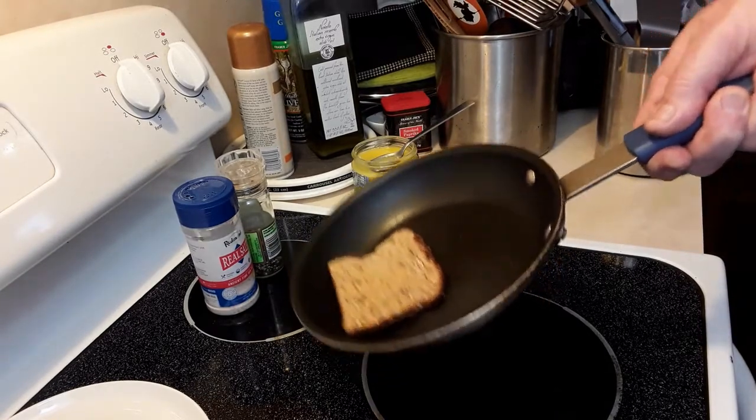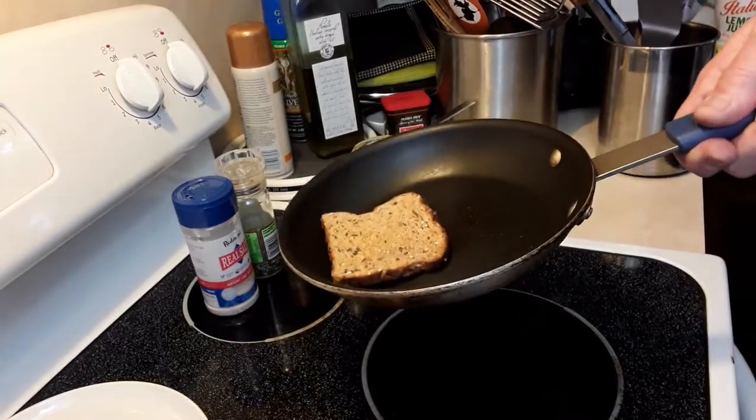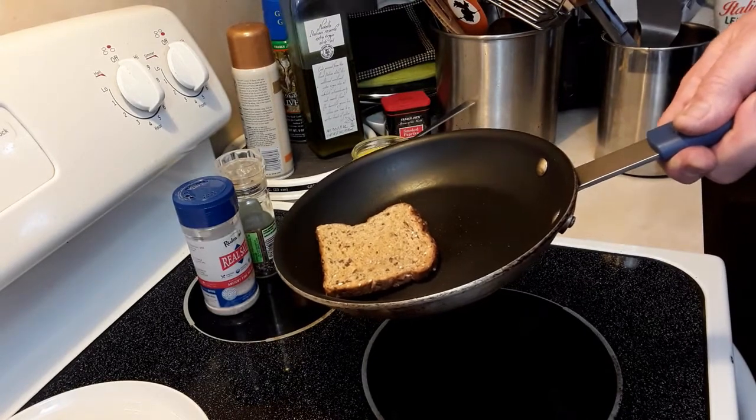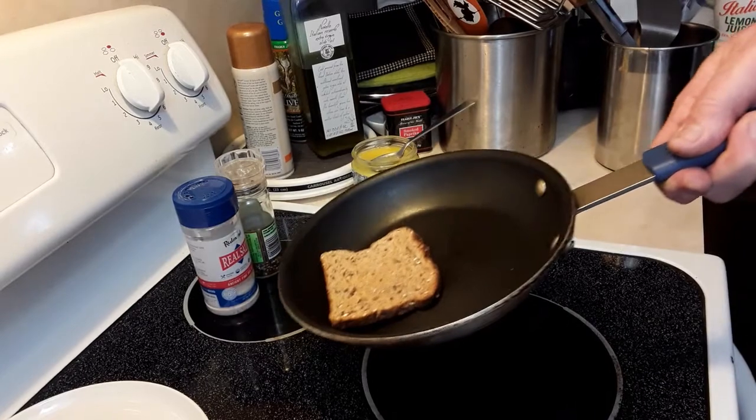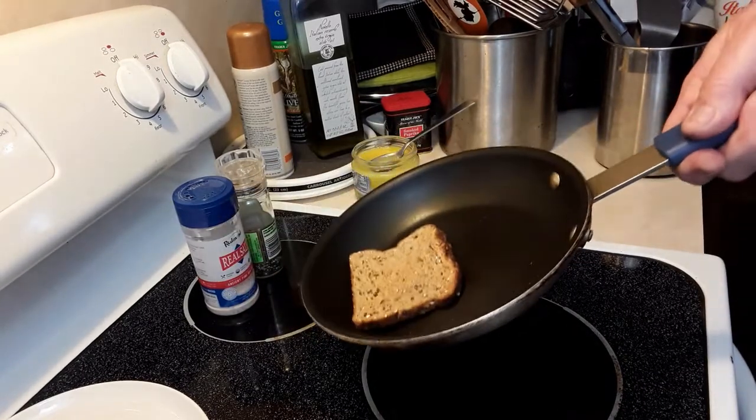You don't want it down too far, but you want it down a little bit — it makes it easier. Then you're going to move things forward and then you flip it.